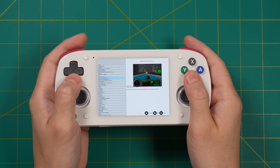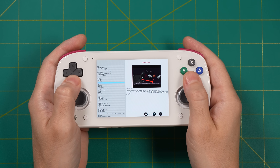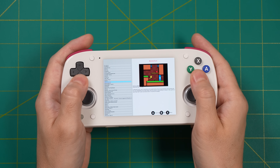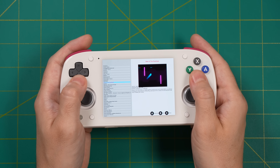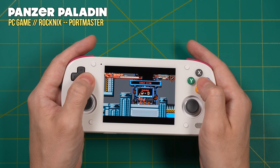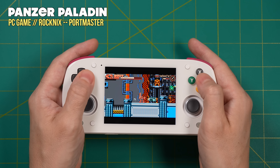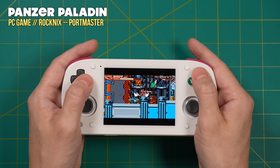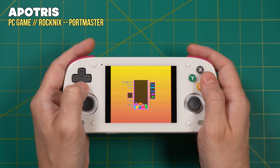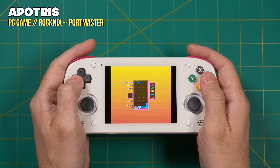Another Linux-exclusive feature on Rocknix is Portmaster — a program that gives you access to PC ports of many popular games, with close to 700 games available right now. Setting these up is very simple: download the container and patch files directly from Portmaster, and for commercial games just drag and drop your game data files from your PC version. This is a great way to play lightweight PC games on the Retroid Pocket Mini, and even though Portmaster is available on cheaper handhelds, it's awesome to have it as an added bonus here.